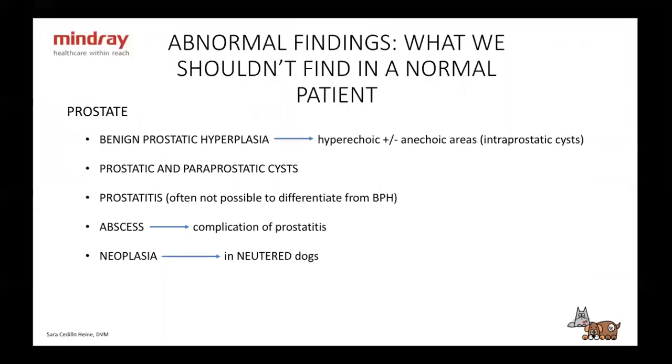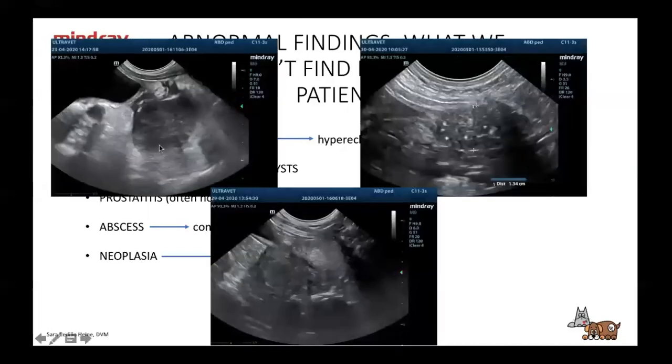With the prostate, we can have benign prostatic hyperplasia — a hyperechoic prostate with or without anechoic areas that are intraparenchymal cysts. You might see prostatic and paraprostatic cysts, prostatitis — which is often not possible to differentiate from benign prostatic hyperplasia — abscesses as a complication of prostatitis, and neoplasia which is usually in neutered dogs. Here we have an abscess, a small cyst, a large abscess, a dog with Cushing's disease showing prostatic calcifications, and benign prostatic hyperplasia.